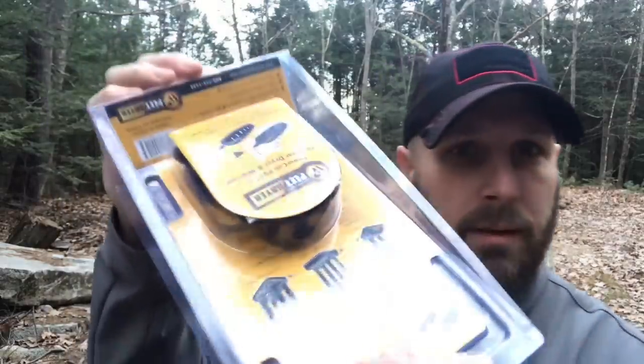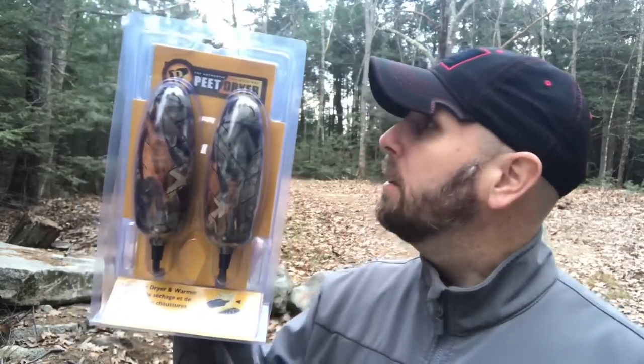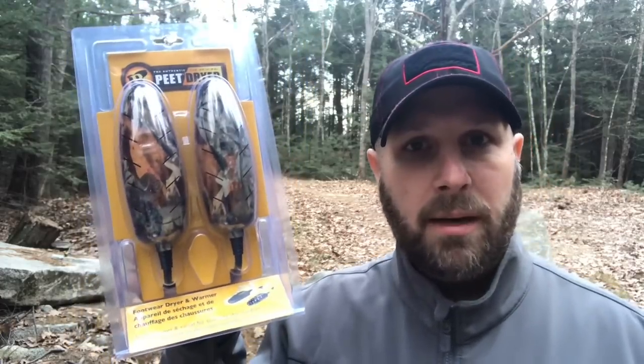Next up, we've got this to dry out your boots, shoes, sneakers, whatever it is. This is the Pete PowerCell dryer. I've got one of these stand-up ones already. Basically, you pop those two items into your boots — there's a plug in the back — and it slowly dries them out without damaging leather or other high-cost materials.